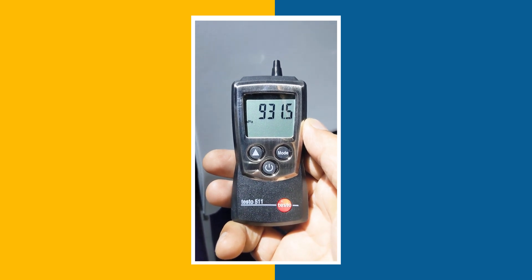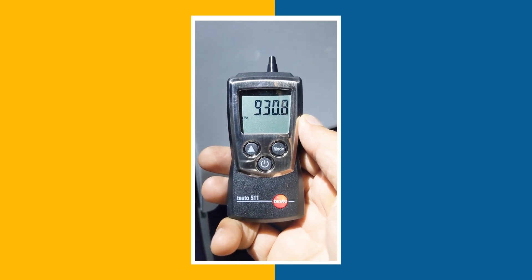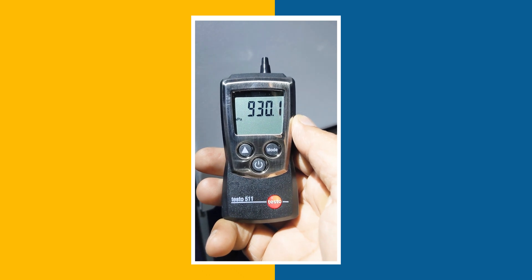For more information on this kind of products — absolute pressure, barometric pressure, and negative pressures — you can always reach our experts at instrucard.com.